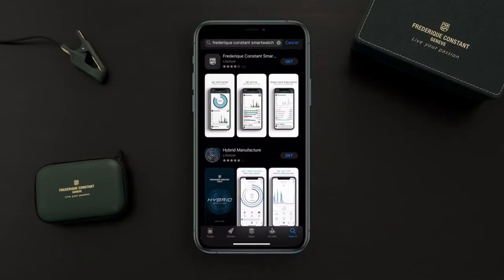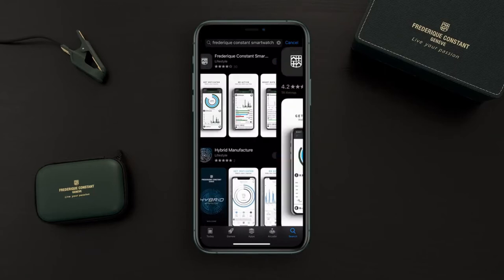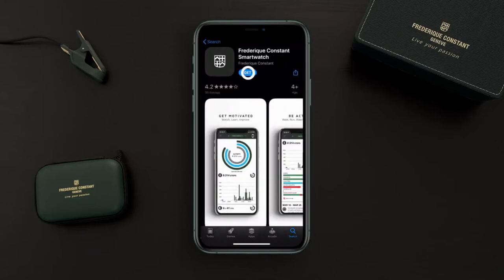The first thing to do is to download the Freakonstall application. Click on the icon and download the app. Now you can open the application.